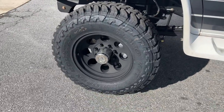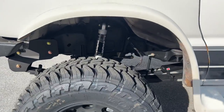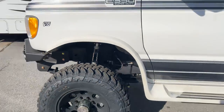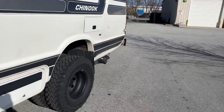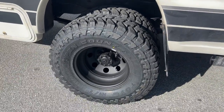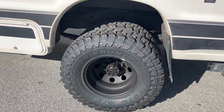Up front we've got the standard black Pro Comp 7069 series wheels with a 295/70R17 Toyo mud terrain. We've been doing a lot of the 17-inch wheel upgrades but you can't run those — they have a little too much offset for these 350 dualies. So we went back to our old tried and true setup. The stock wheels in the back, blasted and coated, with a 255/85R16 Toyo mud.